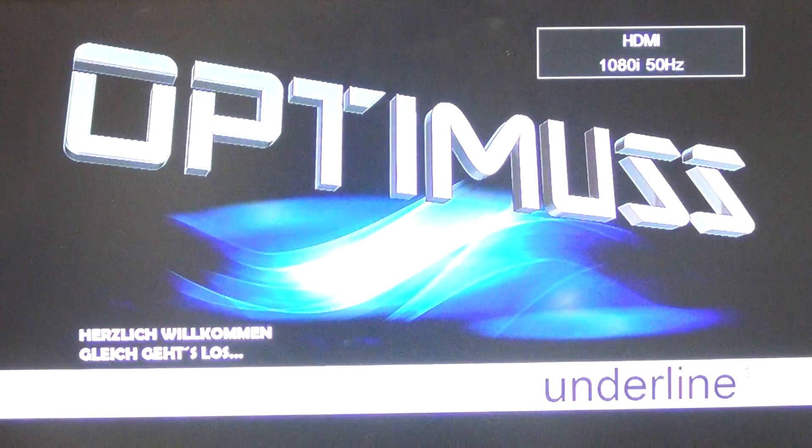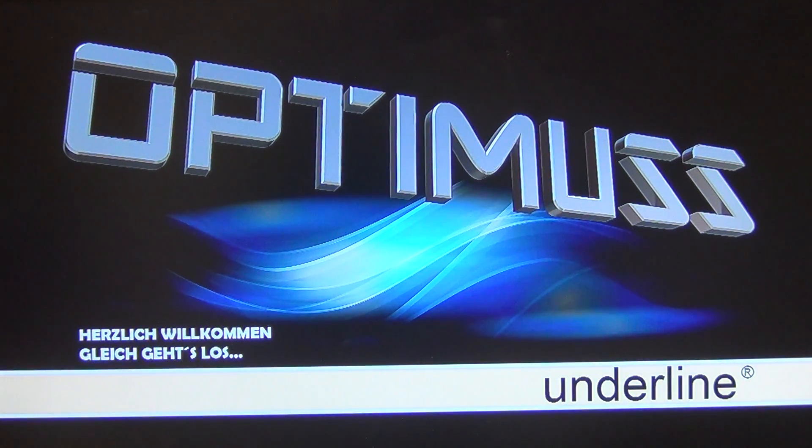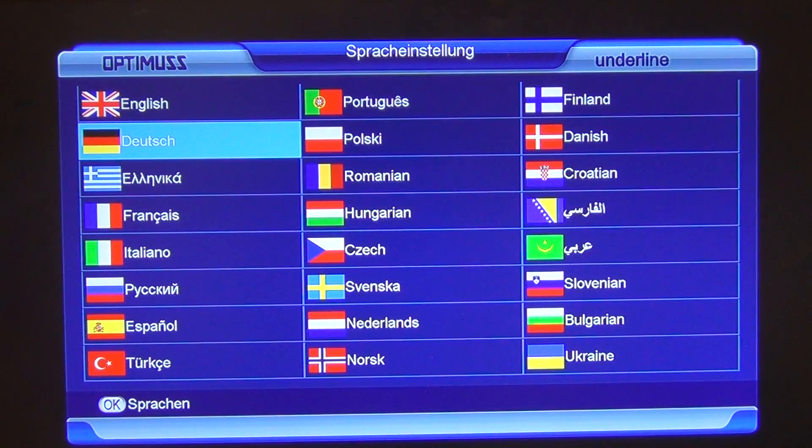We think this is a great feature, particularly if somebody is buying a box for someone who's not very technically proficient and you want to leave them with a very simple lineup. To our knowledge, we're the only company in Ireland or the UK offering this across the full range of boxes we do, and we simply have a software developer who works here on a contract basis keeping them up to date for us.